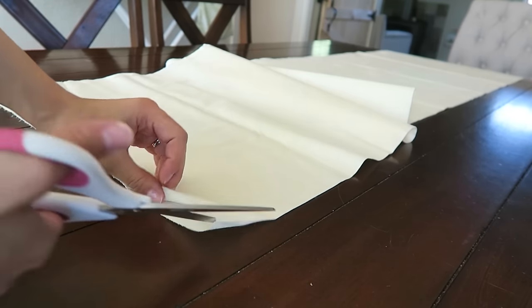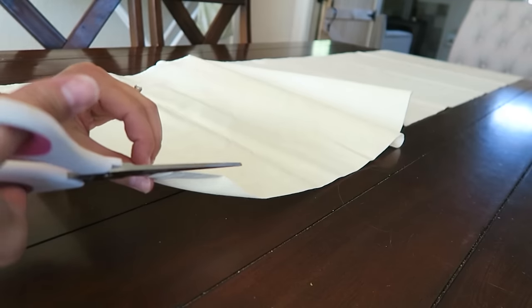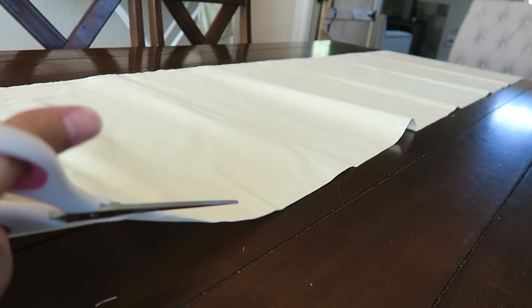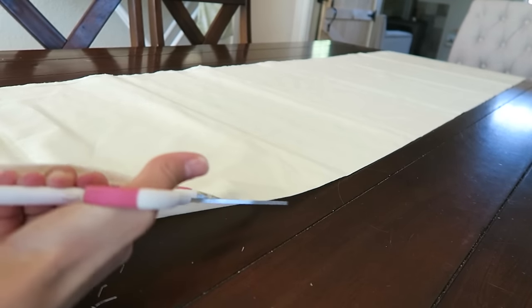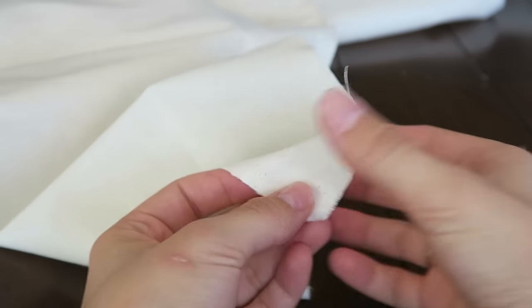The first step is to cut your runner into two pieces. My fabric was folded over and I don't need the full width, so I'm just cutting it in two. A little tip: you could use the second piece as a secondary runner for Christmas or another holiday.